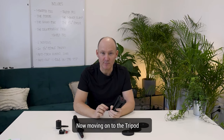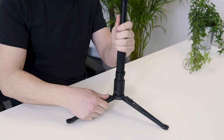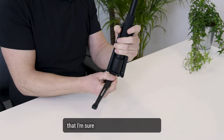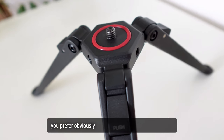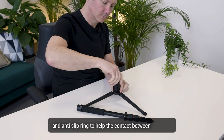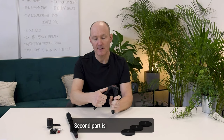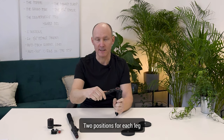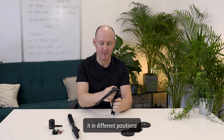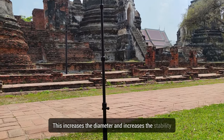Now moving on to the Tripod Pro. For me, this is a little piece of magic — it is an essential element in the combo. There are so many features on this tripod for 360 that I'm sure you'll find the one you prefer. Obviously it has a quarter inch male thread on the top and an anti-slip ring to help contact between whatever you're mounting above. The second feature is the clicking buttons — two positions for each leg. Each leg is independent and you can position it however you want. Opening the tripod to the flattest position increases the diameter and increases the stability of the Monopod mounted on top.